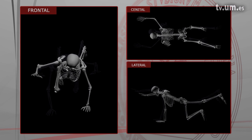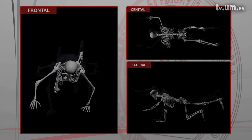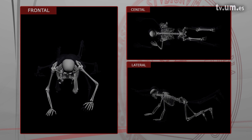Una vez adoptada esa posición inicial, se realizará una extensión escapulohumeral y coxofemoral contralateral. Se elevará, por tanto, un brazo y la pierna contraria.